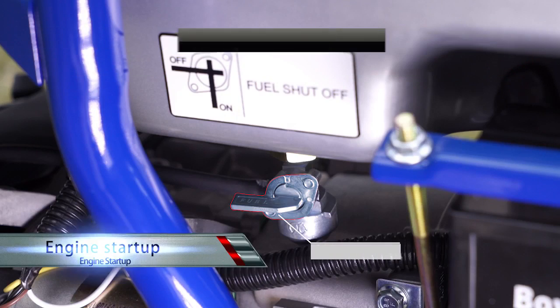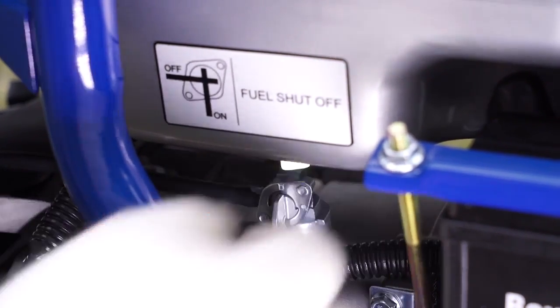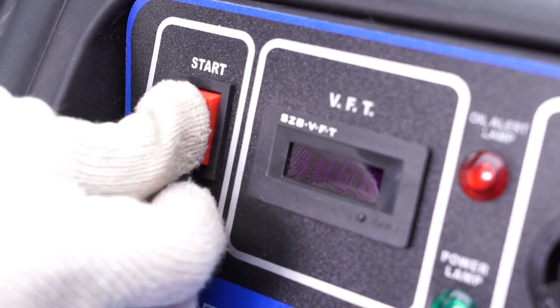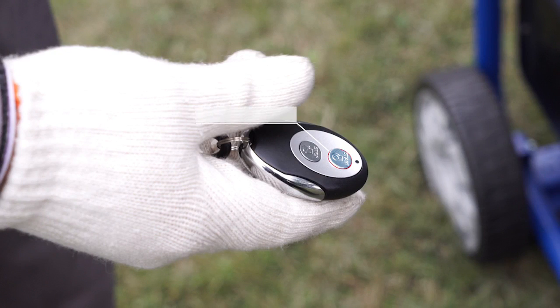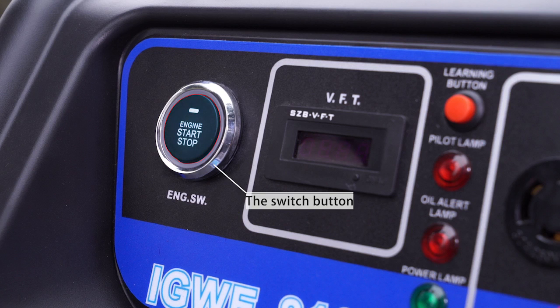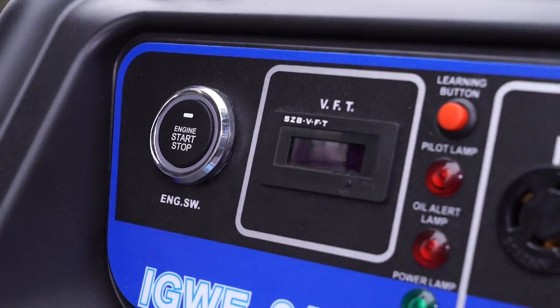Engine Startup: Turn the oil switch to on. Turn the engine switch to on. Remote starting: Gently press the start button on the remote control. One-push starting: Press the switch button and hold until the green light flickers, approximately 0.5 seconds, then release the button.